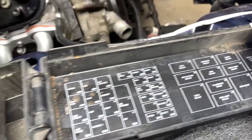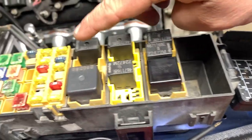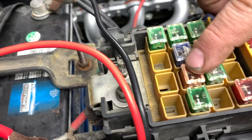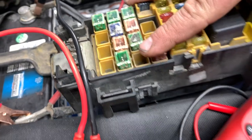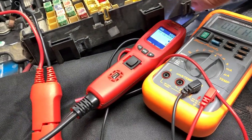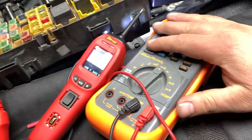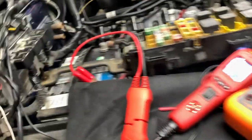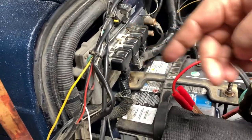According to my sheet right here, my ASD relay is this one right here — the one we're going to be working on — and your ASD fuse is this one right here, the 30 amp. I've got my power probe, which is the best troubleshooting tool ever, and a multimeter as well. This test is actually going to be very simple to do.